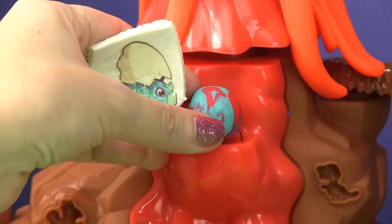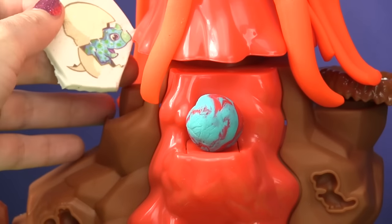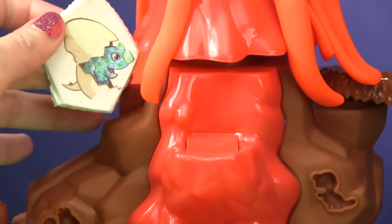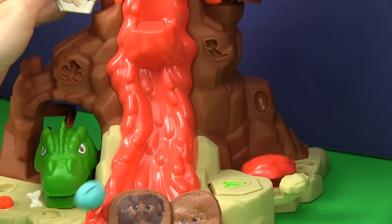This is what happened to Joe when the dinosaur got a hold of him. You put the ball on the volcano and you press the button. Ouch, you bonked me on the head!